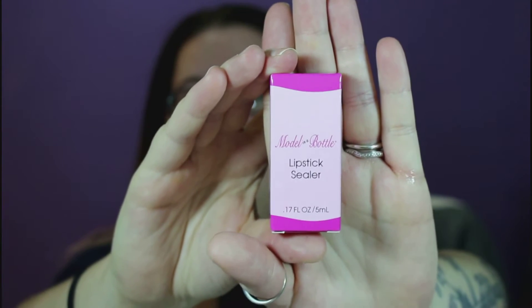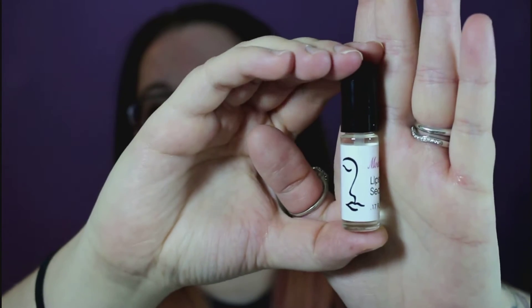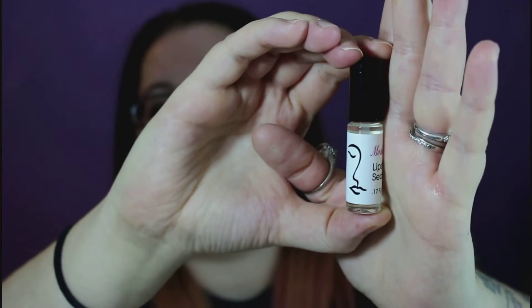I had heard of their makeup setting spray before but never tried it. The setting spray is supposed to be great for stage makeup — it basically sets your makeup on your face and keeps it there until you wash it off. The packaging is very plain, very tiny, but you don't need a lot. You get 0.17 fluid ounces and it was around $18.